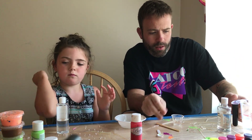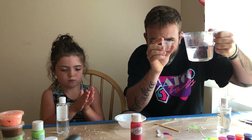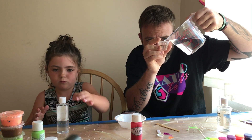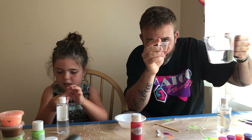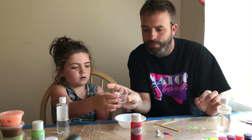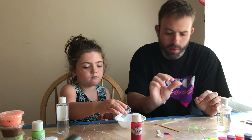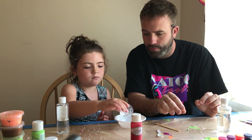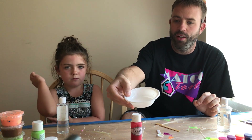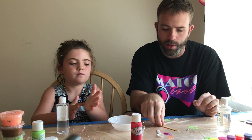All right, so now we got to do some 20 milliliters of water. We got 20 milliliters of water — dump some of that in for me, okay. At the moment it doesn't look like much of anything, it's just a little bit of water and a little bit of glue, just kind of resting there, we don't have to do anything with it yet.